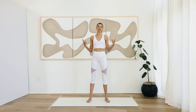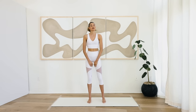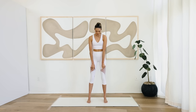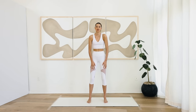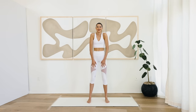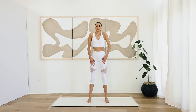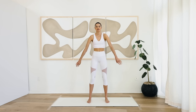Hey guys, welcome back to a new Pilates sculpt video. We're going to do a low intensity today but moving the body and really working all those inner muscles. Come to the middle of your mat or on the end of the mat — I'm going to face you guys. Your feet are hip-width apart and we're going to roll the shoulders in big motions backwards. Really loosen up the body. Take a deep inhale, exhale. Shake it out.